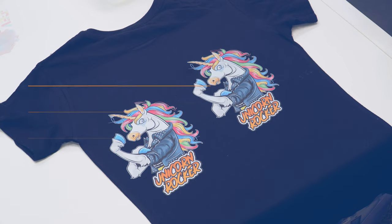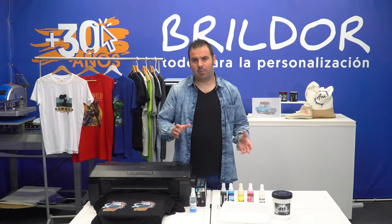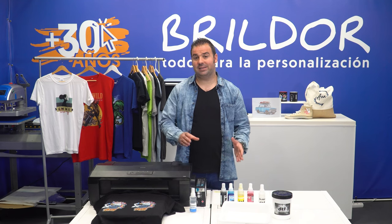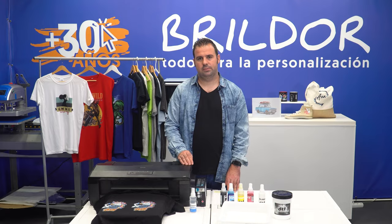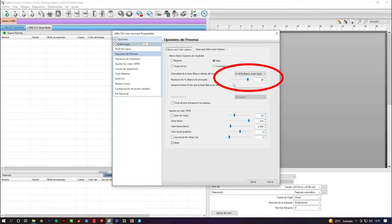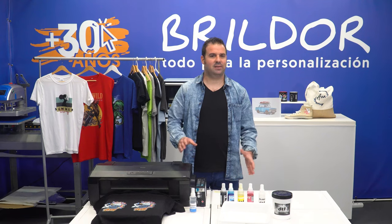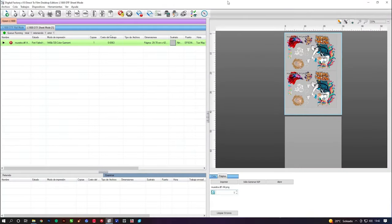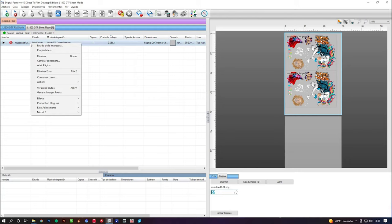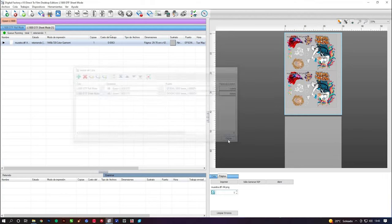Does not print enough white: in the software you have different print modes that you can modify or create. You can increase the white in the color settings by increasing the percentage of white ink and the amount of white that prints underneath the black color. We tested two different color modes — one at 80% ink density and 40% underneath the black, and one at 100% density and 100% underneath the black. The differences are quite obvious. Incorrect port configuration: an error may appear in the port configuration once the printing process has started. To fix this, right-click on the file to be printed and click Delete Error. Go to Manage Print Queues, click the drop-down menu on your printer and choose the correct port, then close it and you can print.